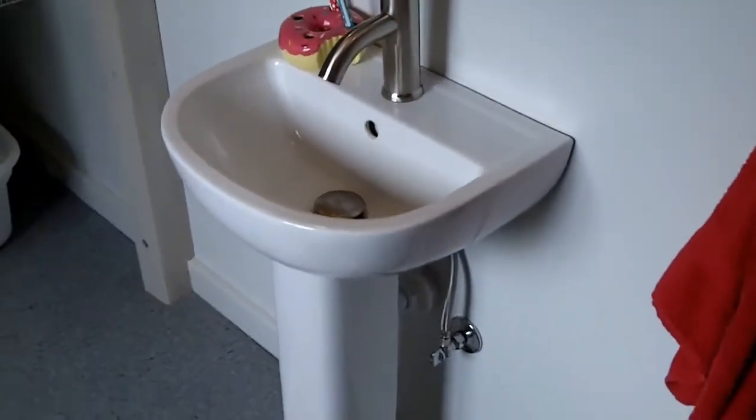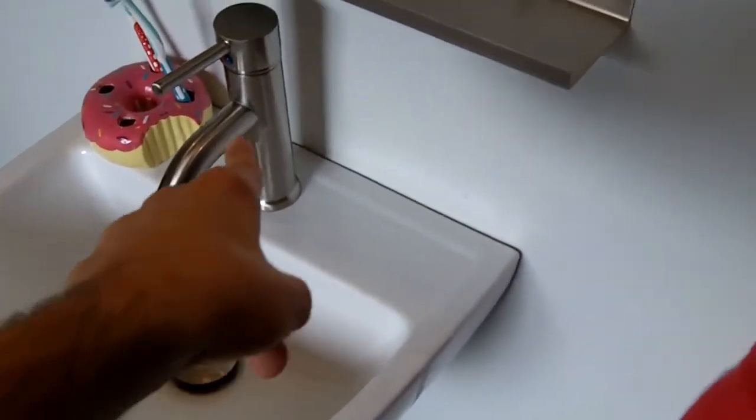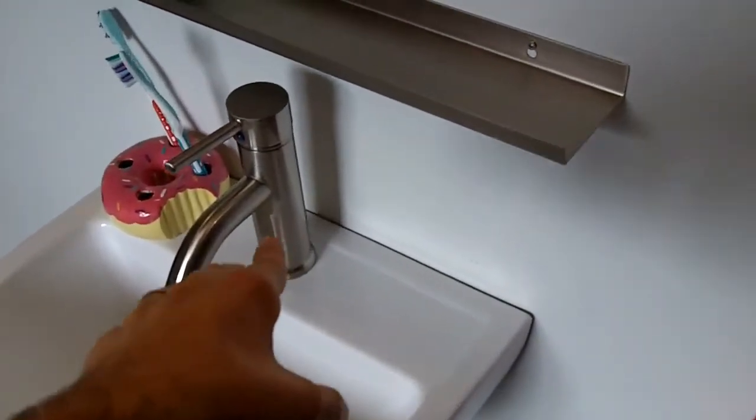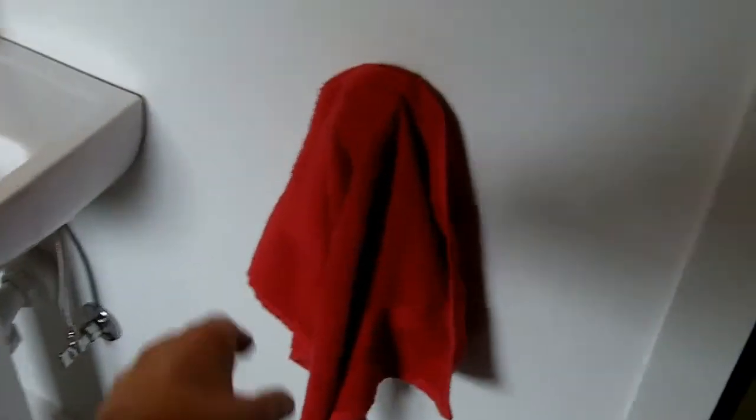Got a little donut toothbrush holder. Got a really tiny sink here. This faucet was an eBay find and it works really great — I think I paid 75 bucks and it was worth every penny. Just got these concrete towel holders off of Etsy. They're pretty cool, very simple, and I like them a lot.